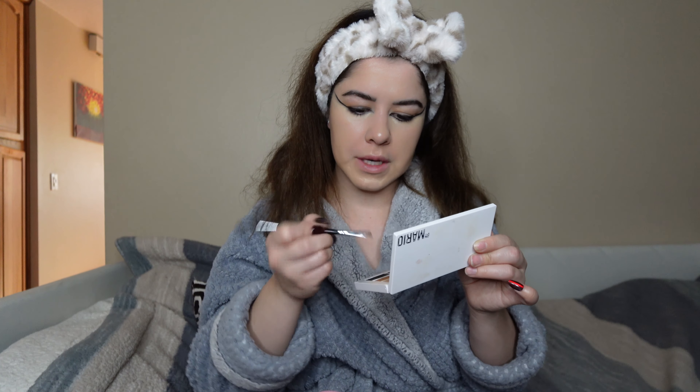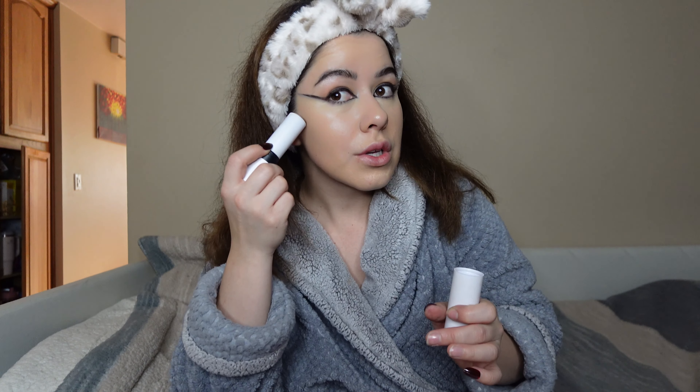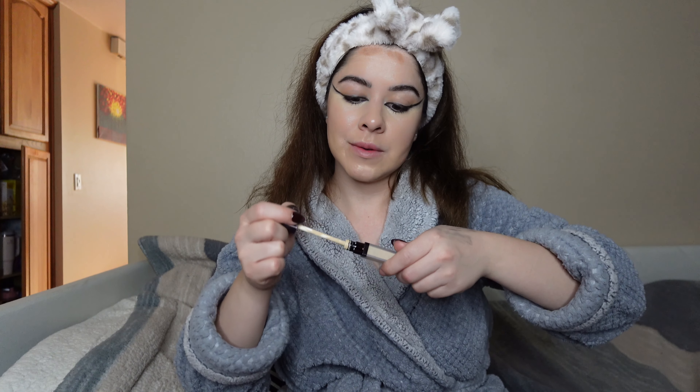It's not super black — I'm not sure if I should go in with a little bit of the black shadow from this palette to go over it. Okay, I think this is fine. I'm gonna put some concealer on my forehead and jawline and blend that out really quick. I think I'm gonna do a reverse contour for this look because if I remember correctly, in the movie her skin tone is pale and her eyes are very dark.